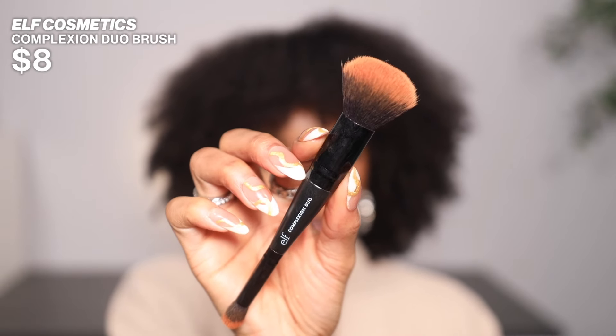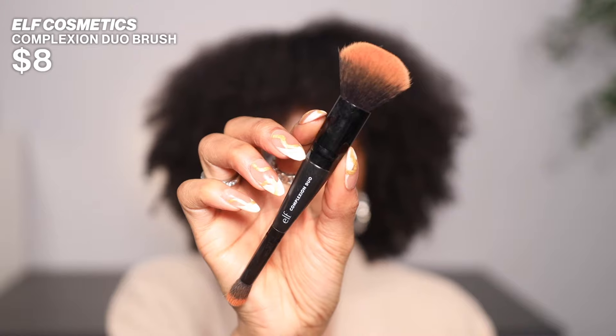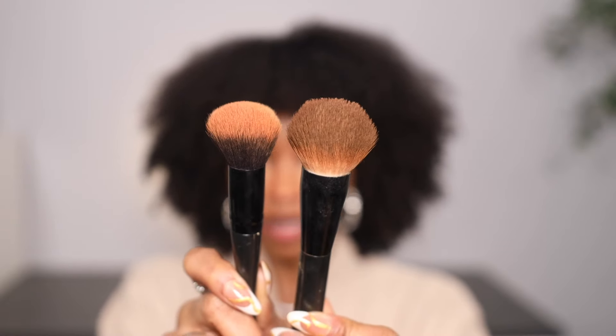Next on the docket, we have the ELF Complexion Duo Brush. Now, this side looks very similar to the Pro Buffing Brush — they are very similar. This one is a little bit smaller, but you could use this side for foundation as well. I use this larger side for foundation, and I use this side for blush. I've been loving this for blush.